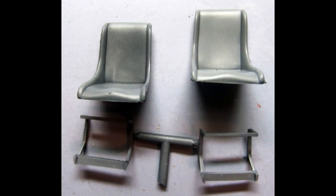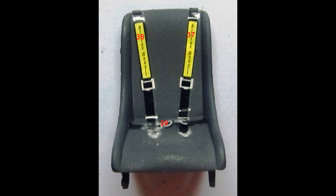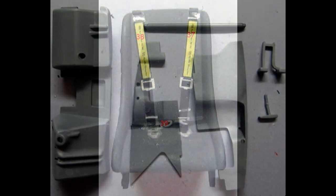The seats and these parts are next up. The instructions call out gray for stock and blue for racing, but my reference photos showed black seats, so I did mine black for the seat and frame. Decals 37, 8, and 9 are installed on the seat for the belts. I tried to leave the belts a little loose to look more like belts than decals, but that's up to you.